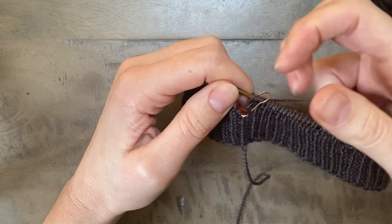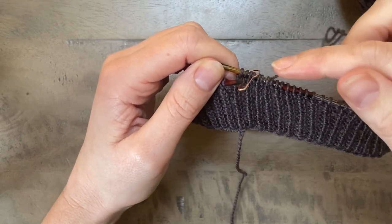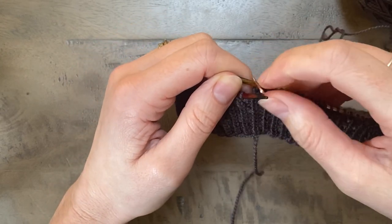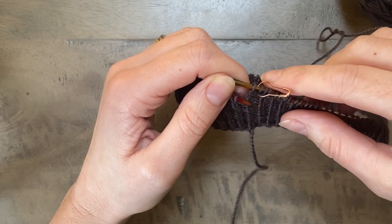Hi everyone, this is a tutorial to demonstrate how to work short row shaping into the neckband of a jumper. I'm going to be demonstrating this on my penultimate round of ribbing.